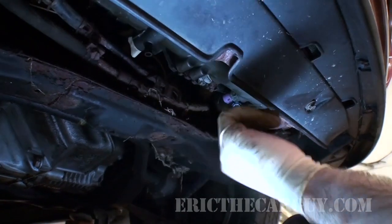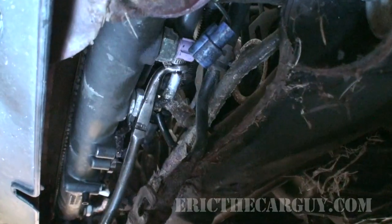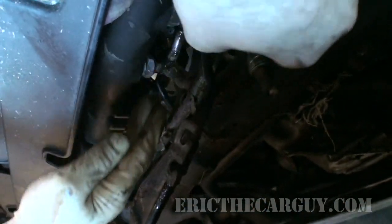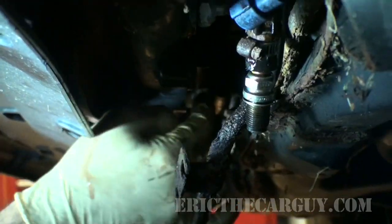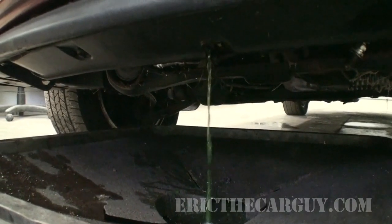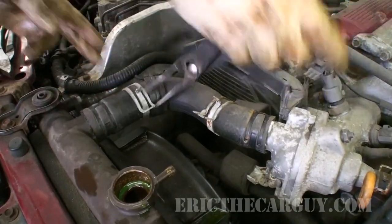All the electrical connections are out. I'm going to grab some plugs so I can disconnect the transmission cooler lines. I always get asked in these radiator videos how much transmission fluid is lost — if you do it like this, it's negligible, you're not going to have to worry about it. The radiator isn't draining very quickly right now because the radiator cap is still on. Watch down here while I take the radiator cap off. I'll come in with pliers, pry it back, and break the upper hose loose.